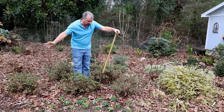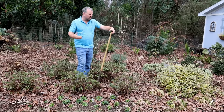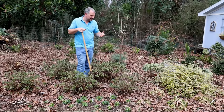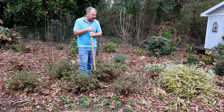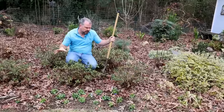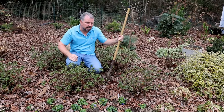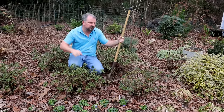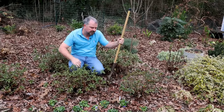February can be a giant seesaw of temperatures — it may get extremely warm right at the beginning of February and things might start to wake up. Be prepared to cover and protect them if they start to wake up and we get into this up-and-down thing. I don't protect any plants in my landscape that are super hardy in my area. The only things I'm really looking for are the things that are marginally hardy — I've got palms in the backyard as an example — things that are right on the edge of being hardy. Those are the things I go around and cover during these seesaws in February.